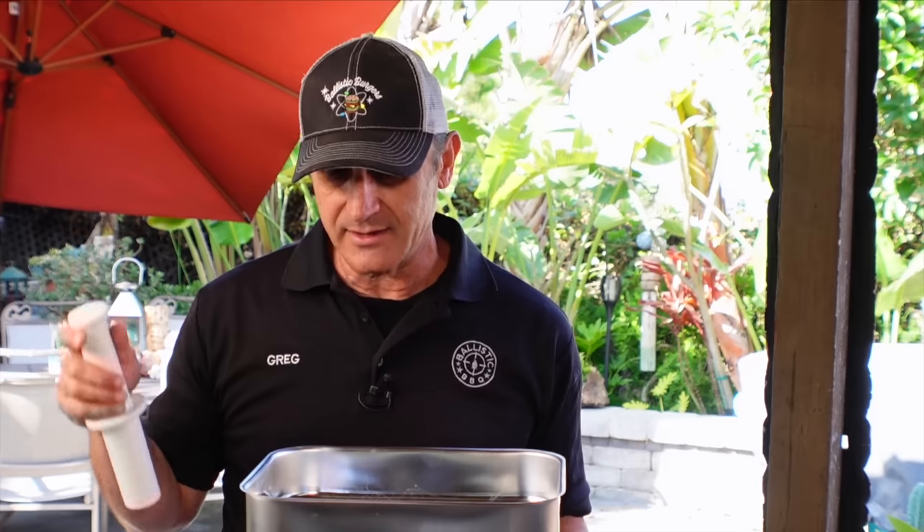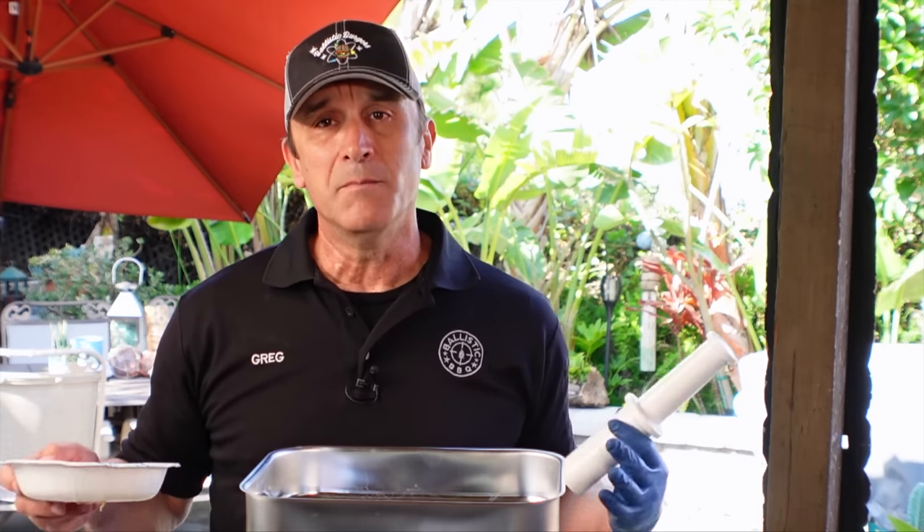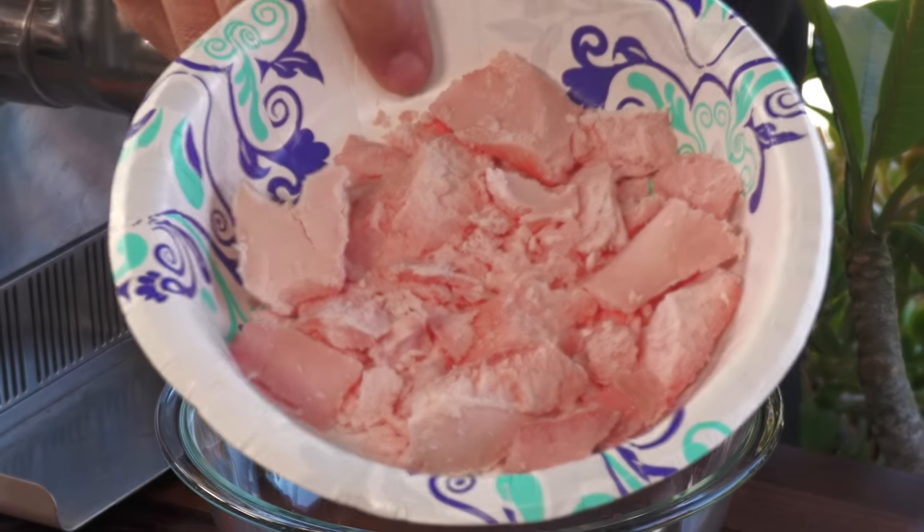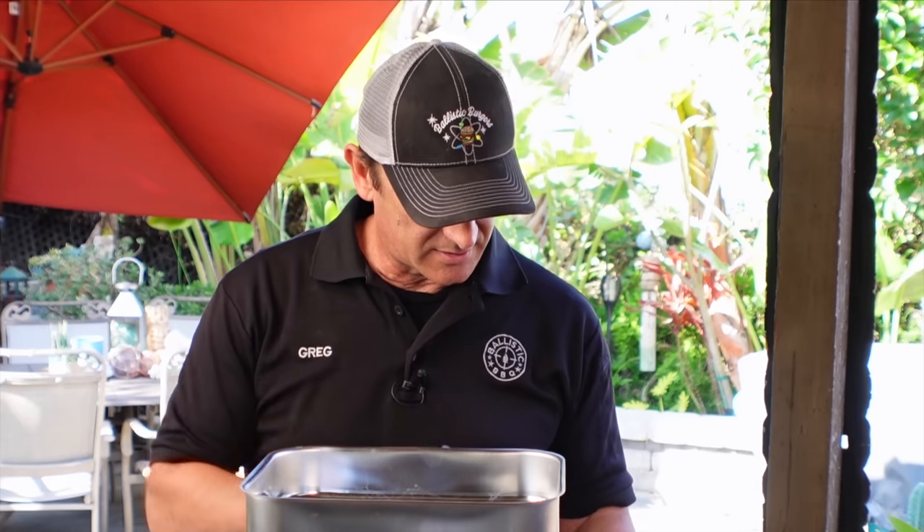Henry's Majestic was serving up akaushi beef, and when they would trim up their steaks, they were saving the trimmings and using that in the grind. They did something else that I thought was very cool — obviously the name is marrow spiked — so I have here bone marrow. I removed this from the bone last night and froze it, thinking it would be easier to grind with the beef in a frozen state. So we're going to kick this off.